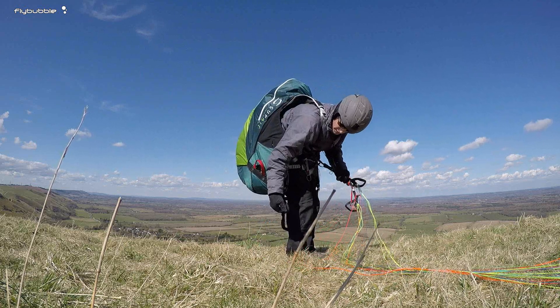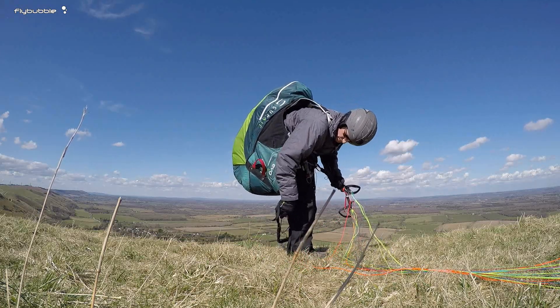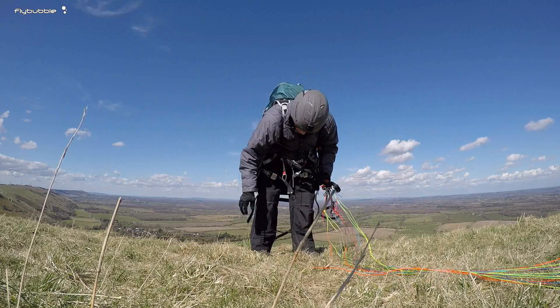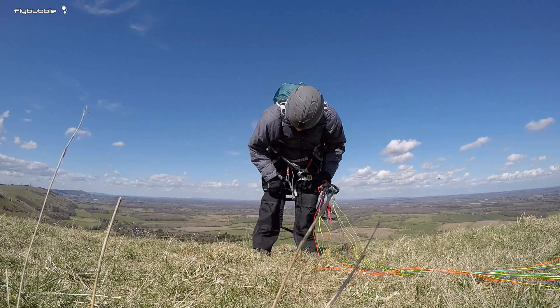I've got it set up with a stirrup and the speed bar just behind it. You might like to launch with the stirrup — just put it like that and it's easy to run off and hook into your stirrup. It doesn't get in the way.